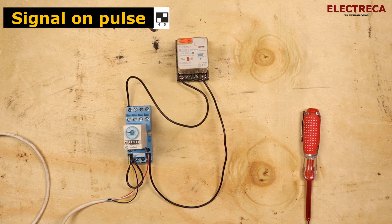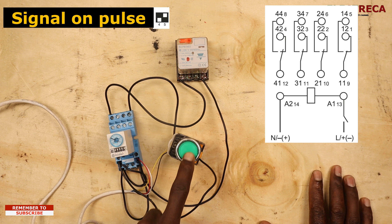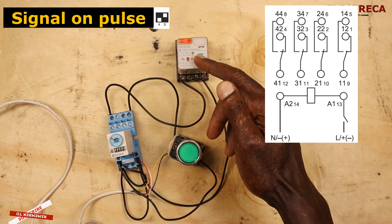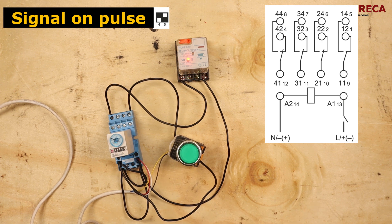The last function is signal on pulse, which is similar to interval. I'll press the start button and the load comes on immediately. The timer then starts counting the preset time, and after it counts down the load goes off and stays off.